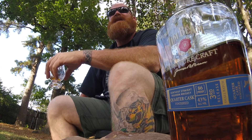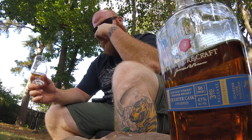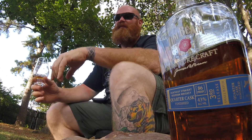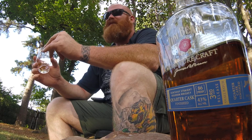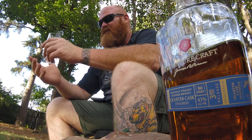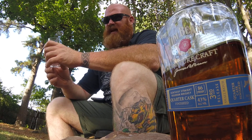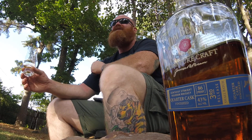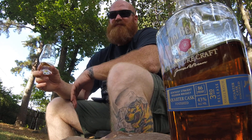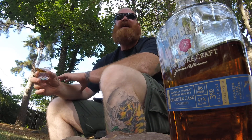I picked this one up for about $30 to $35, so it's a little higher priced than your white label, your black label, or your Double Oak — probably $10 to $15 more. I don't know if it's much better than those. I don't think it's much better than the Double Oak, if any.